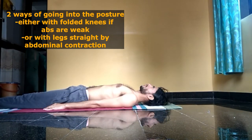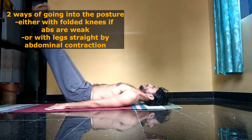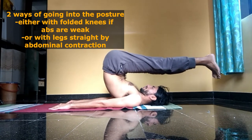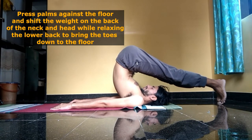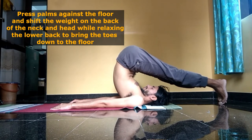The more difficult way of going into the posture — if you have strong abdominal muscles — is to keep the knees straight, contract the abdominal muscles, bring the legs parallel to the floor over the head, and then only allow the lower back to relax as the toes come closer to the floor due to gravity.